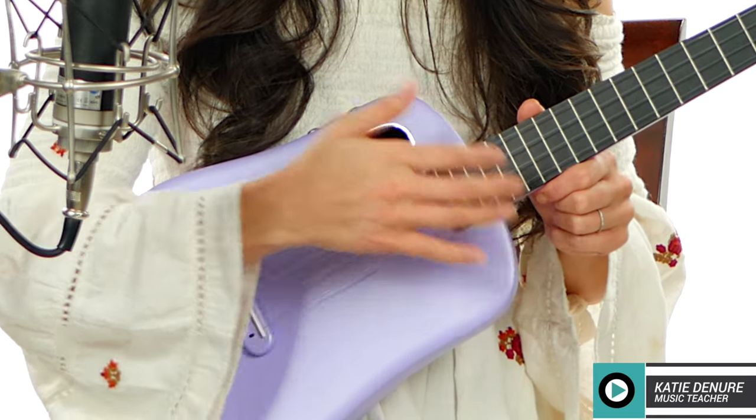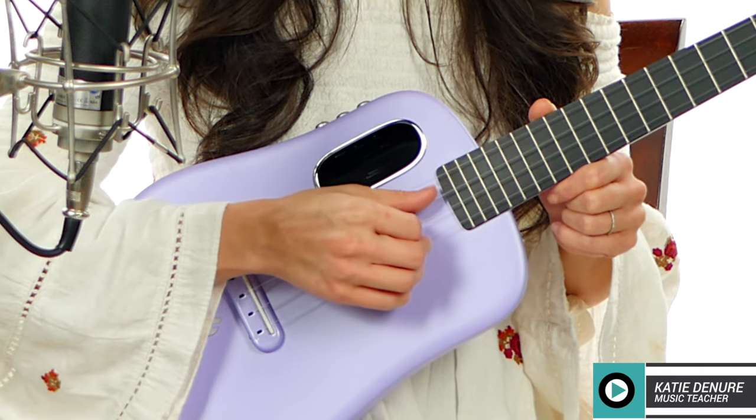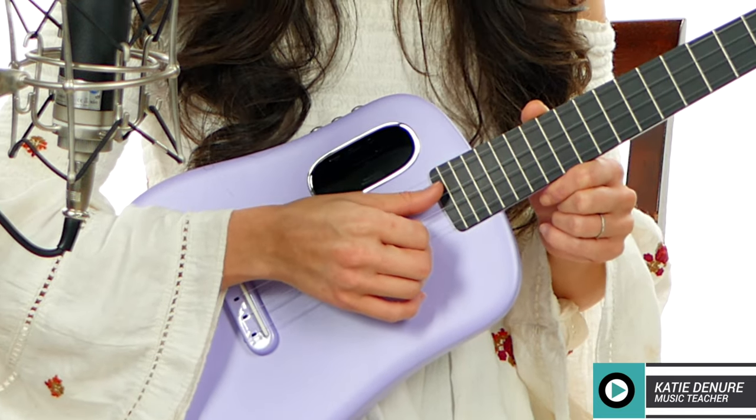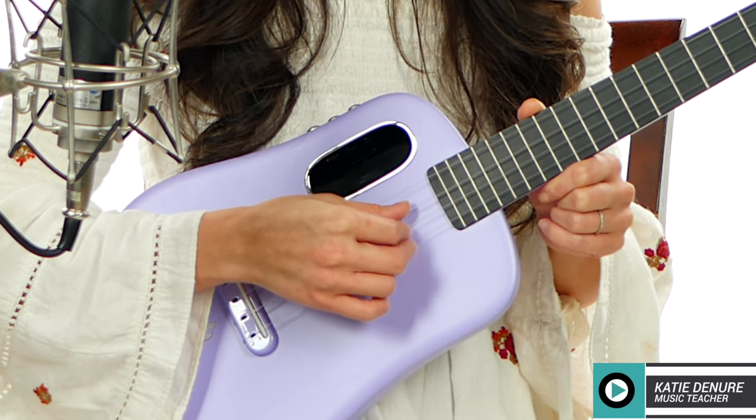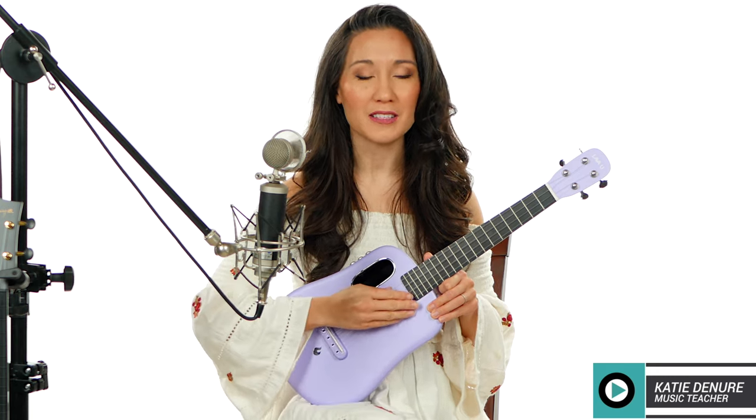We're going to be assigning each finger a string. My thumb is going to be assigned to the C string, index finger to the E string, and middle finger to the A string. We're going to leave out the high G for now — we'll talk about low G picking versus high G picking later in the series.